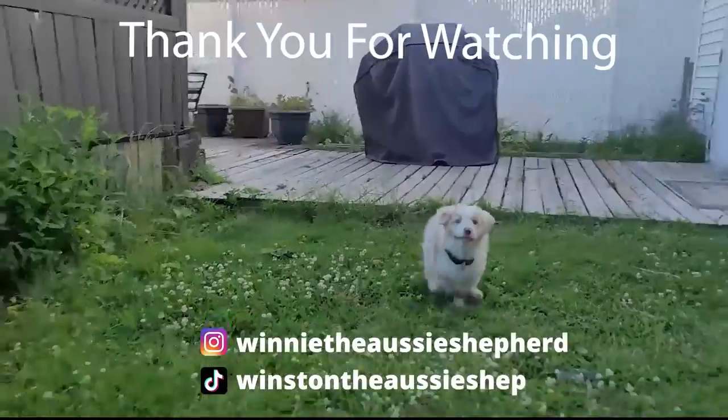Thank you guys so much for watching the video. I hope you found it informative and found some value in it. I will see you guys next time. Bye-bye.